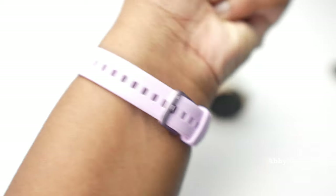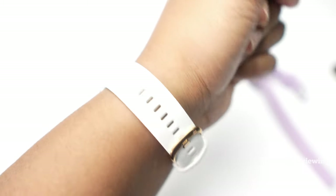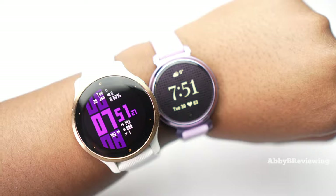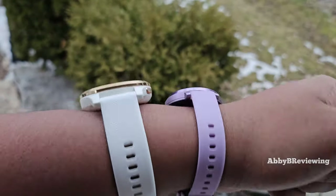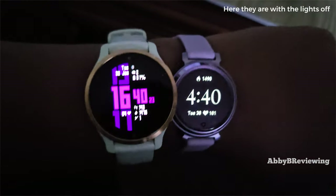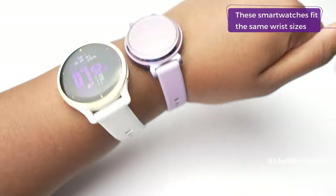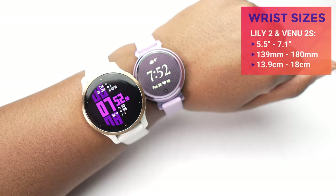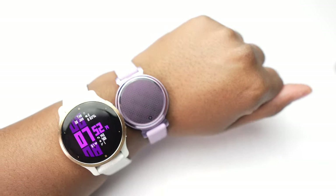Here is the Garmin Lily 2 on me solo, and here is the Venue 2S on me solo as well. Now I've put them both on my wrist side by side so you can see how they stack up together. The Lily beside the Venue makes the Venue look quite big, but the Venue 2S is actually a very small, sleek smartwatch — that's just a testament to how small the Lily is. I think both are very nice looking smartwatches. They're both small, lightweight, and look great.